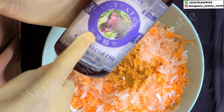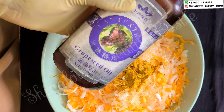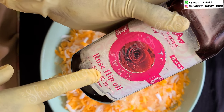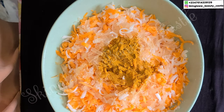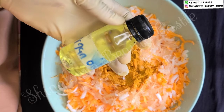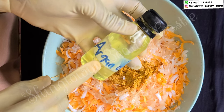Next we have our grapeseed oil — grapeseed oil glows the skin, it is non-comedogenic and it is equally lightweight. Next we have our rosehip oil — rosehip oil is also non-comedogenic, it can be used by all skin types and it glows the skin beautifully. Next we have our argan oil — argan oil is great for the skin and the face, it glows and nourishes the skin as well.